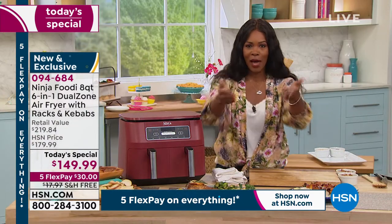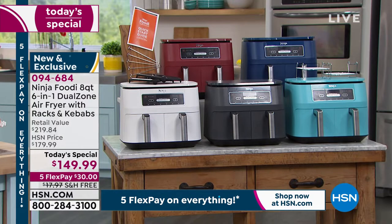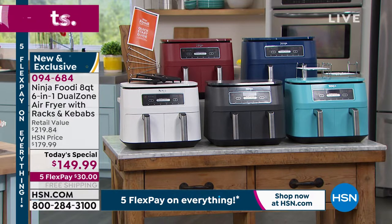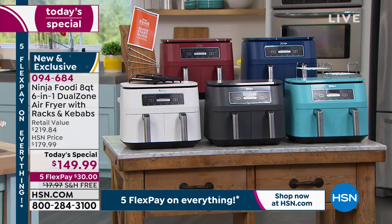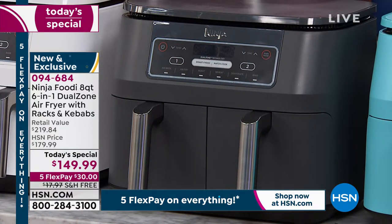If you want it in gray, gray will be the first one to go. Right before I came on air there were 500 left in gray, then fewer than 400 when I started the presentation, and now 350. Then we say goodbye to the gray. If that's the one you want, go ahead and pick yours up before we finish the presentation.